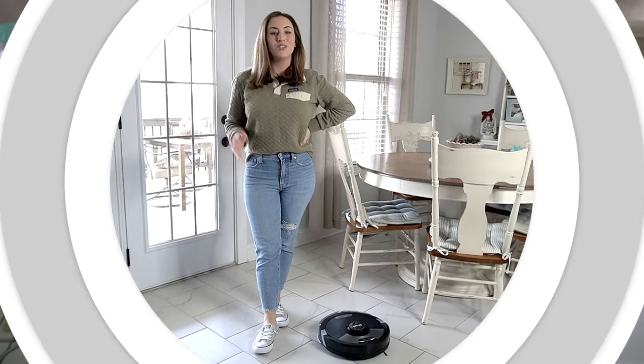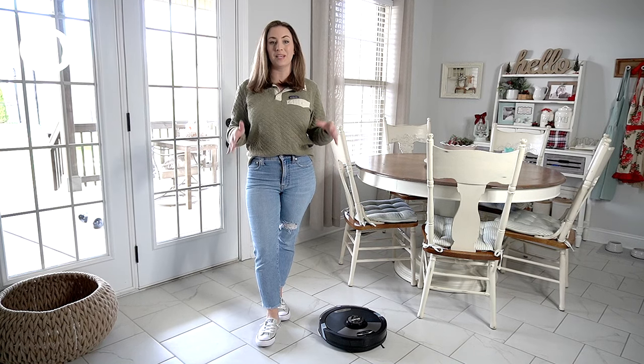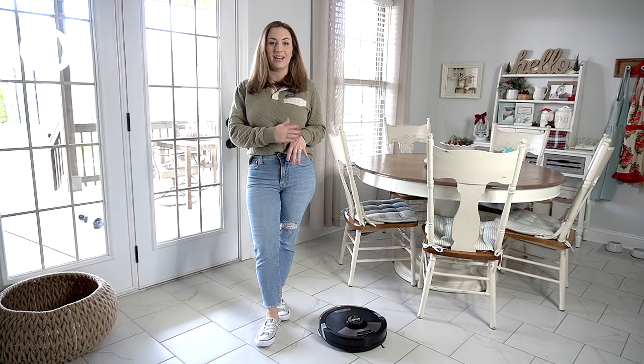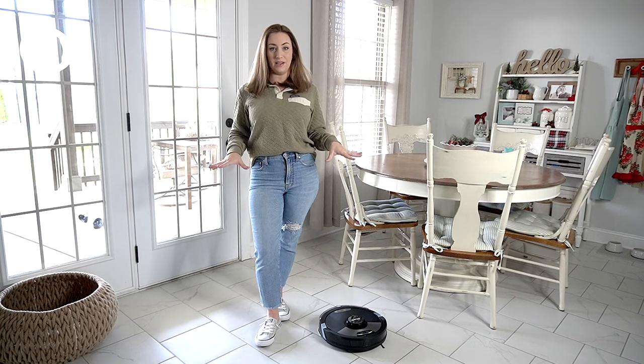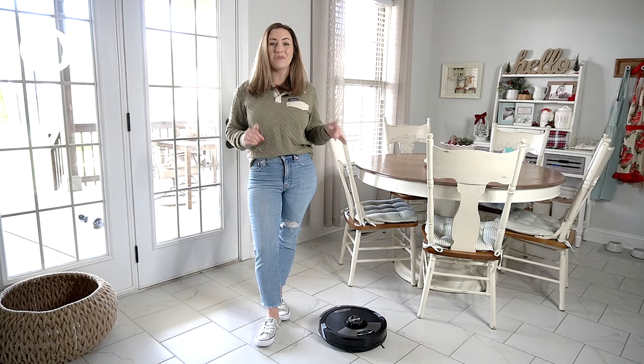Today my main focus is going to be cleaning my kitchen area where all the tile is, because that's where the worst of it is. We have kids and dogs running in and out of this back door all the time, so there's food, dirt, and grass — all kinds of stuff on this tile. Let me show you the state my tile is in: there are stains and pieces of grass. I'm curious to see how well the wet mop takes care of that.